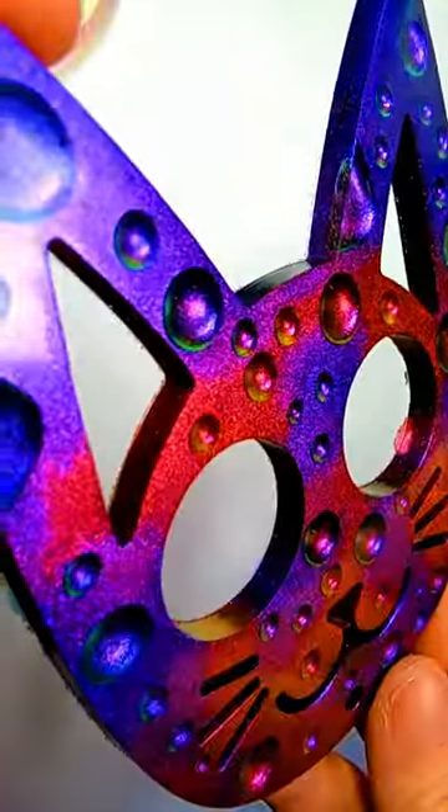And let there be fire. A hand lighter keeps me from melting my molds and it pops the bubbles nicely. Here's the final reveal.